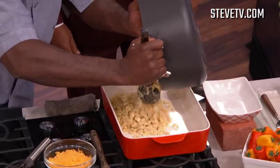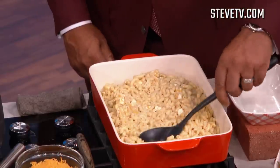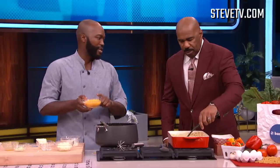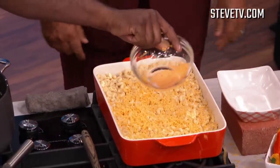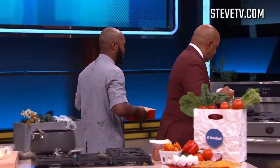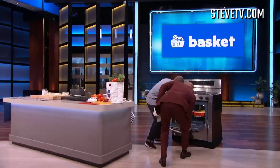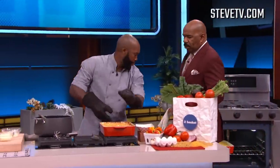Put that right in there and smooth it out. Now, you gotta have a topping on it. You can't have mac and cheese ain't got no top. I'm gonna take that mac and cheese and stick it in the oven — about 350 degrees. It all depends on your oven. You know your oven.